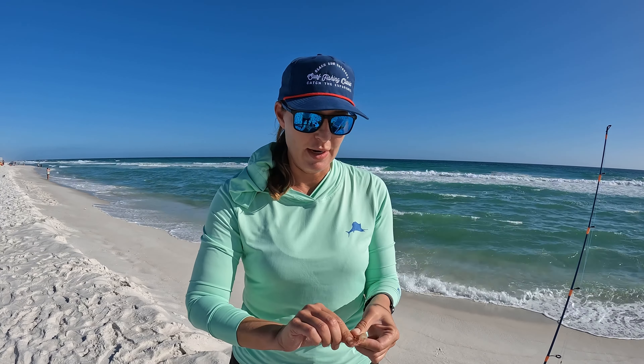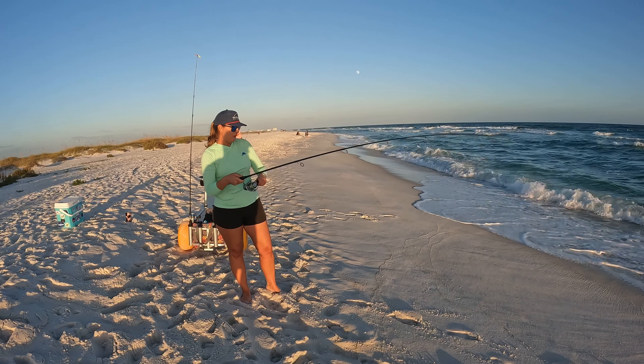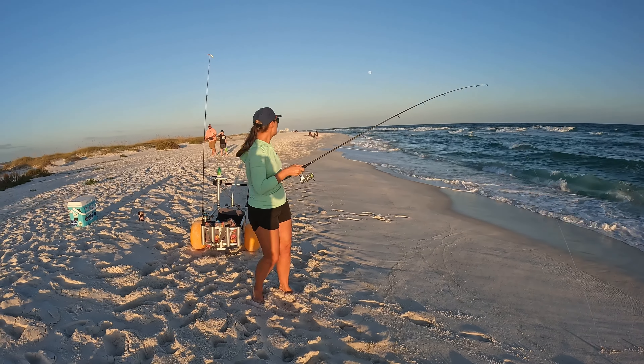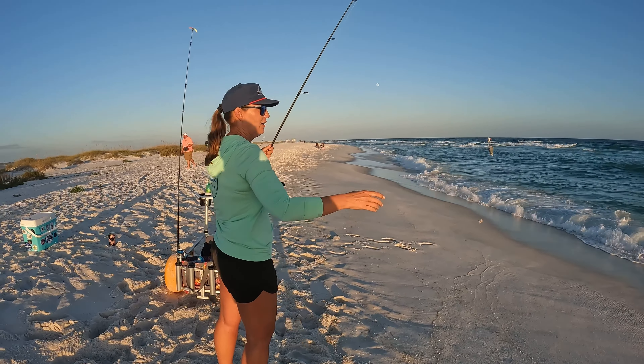Oh, on your rod! All right gang, I think we're fish on — yeah, she's on! Come on, stay pinned — came off. Looks like he's on — no. Dang it, lost them both. I might have picked a bad night to come fishing guys — I think it might just be too rough to fish.